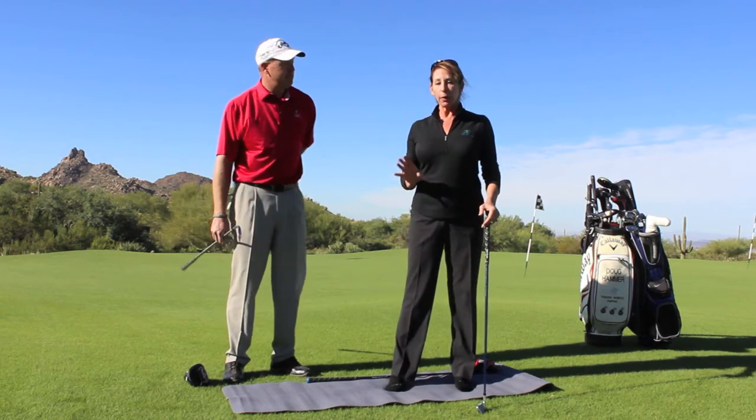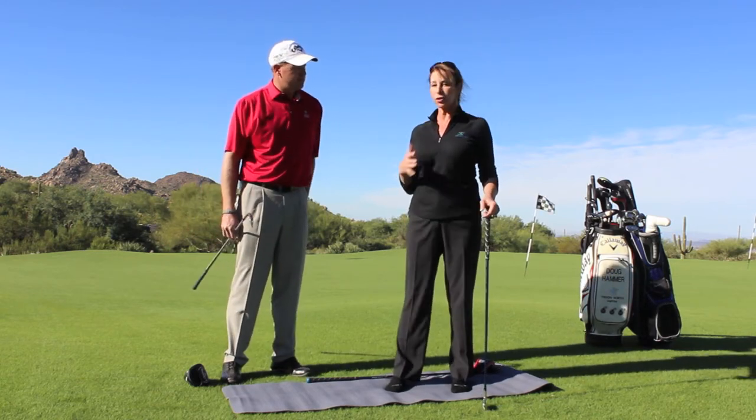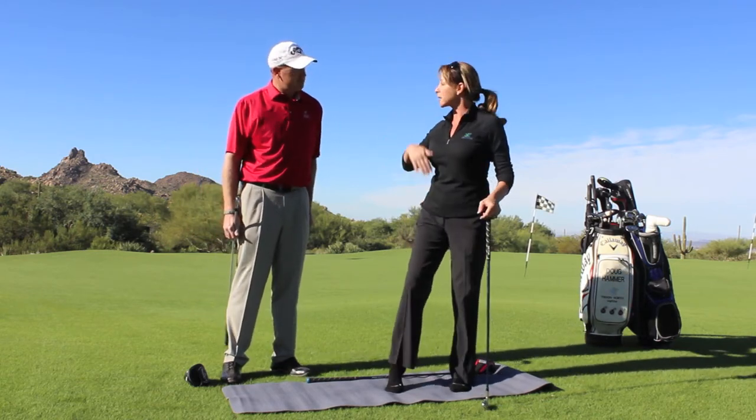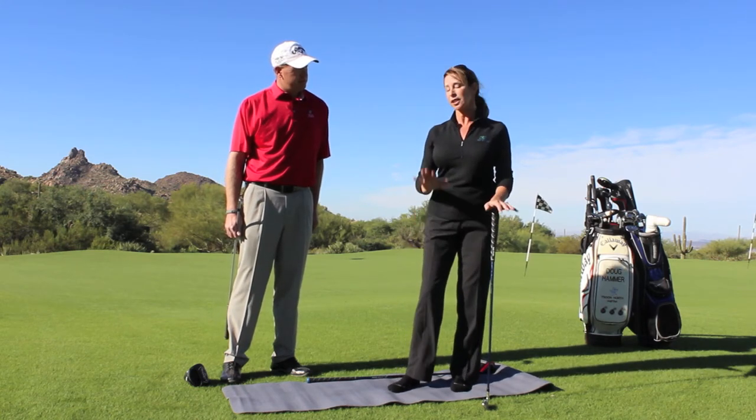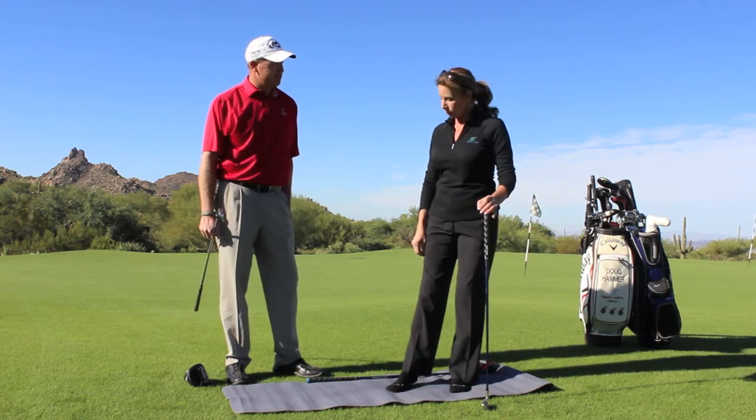Absolutely. So I wanted to show you two exercises that you can do to bring some awareness, motion, flexibility, and strength to the feet and the arches. And even if you have flat feet, trust me, you can work on this.